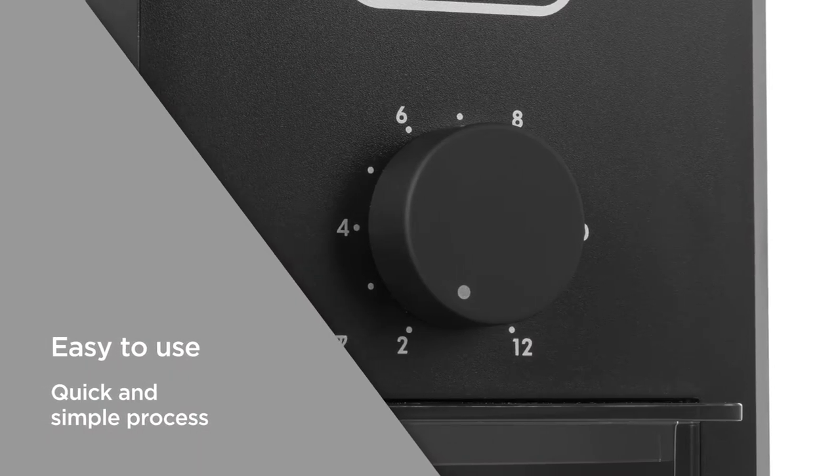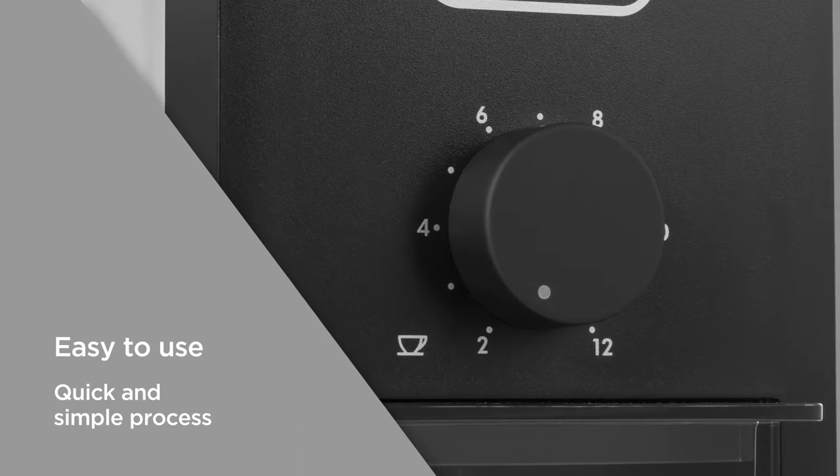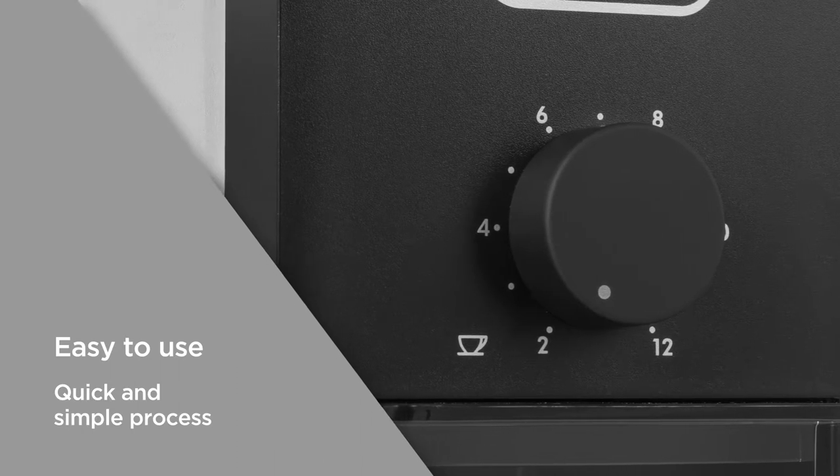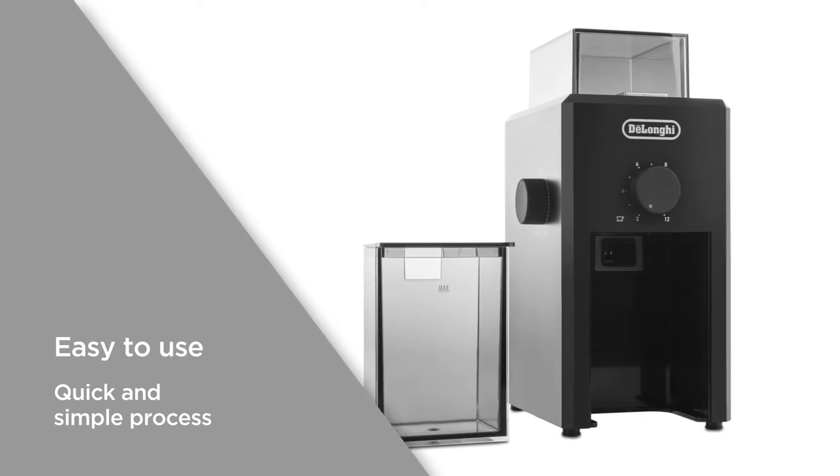The grinder is easy to use. Simply select the grind and the number of cups you'd like to make, and it will produce the ground coffee in the transparent container. Great for those who want high quality coffee in a quick and simple process.